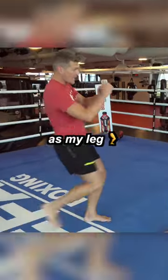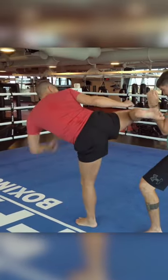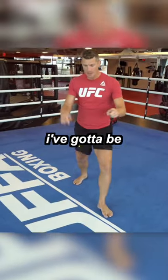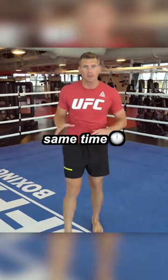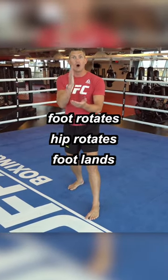Keeping those hips straight as my leg comes up — that's when the rotation happens. So as I bring it up, I've got to be able to whip my leg around and rotate all at the same time. It's almost as if my foot rotates, my hip rotates, my foot lands, all in one motion.